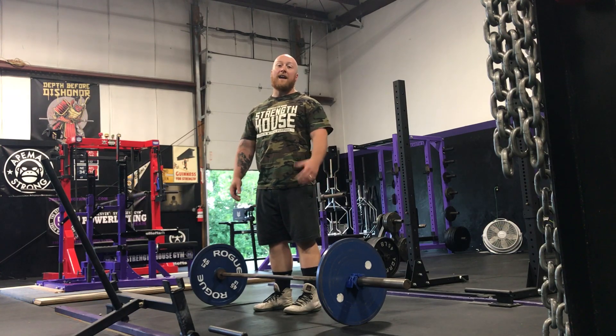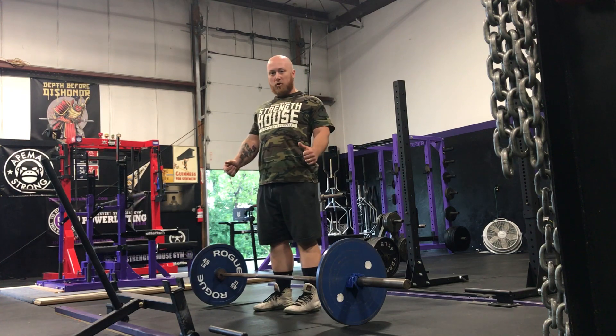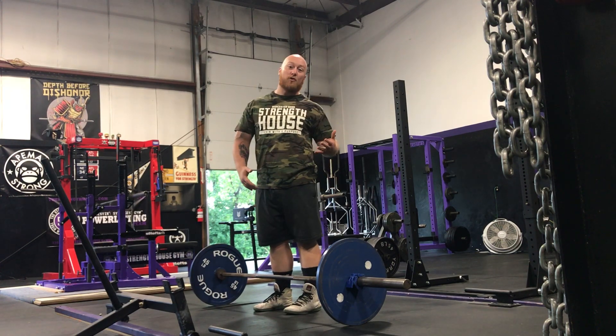What's up guys? Tony Bonvecchio here, aka the man with the world's shortest arms, and I'm going to explain to you why pinching your shoulder blades in the deadlift can take your arms from short to even shorter.